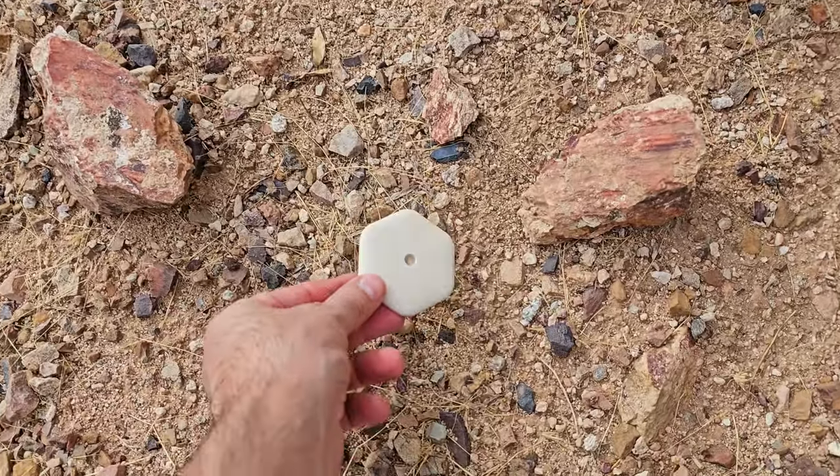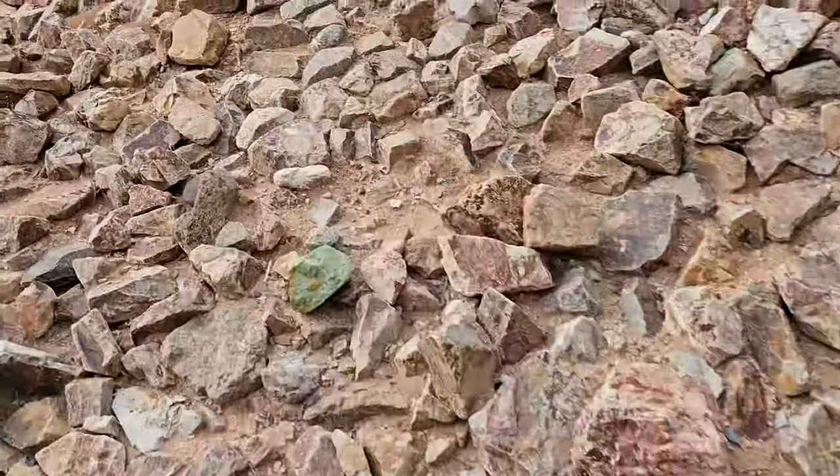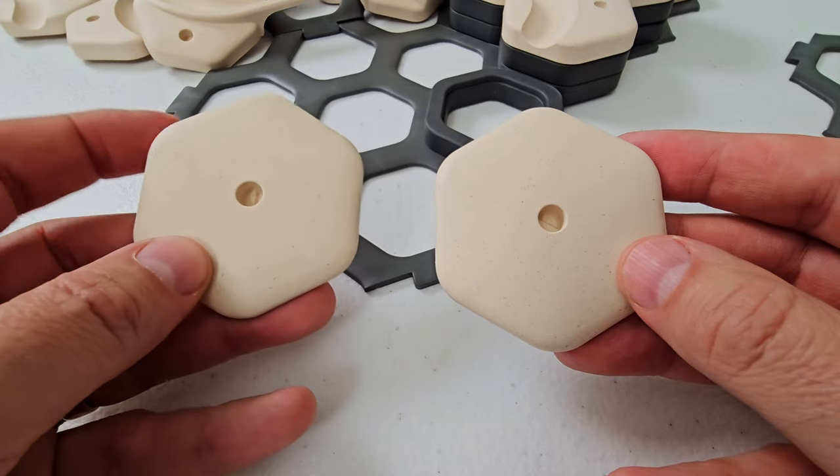I ran a test and put a tile outside for a few days. After two full days in the sun, I didn't see any significant change in the tile's color — maybe just a slight hint of yellow.